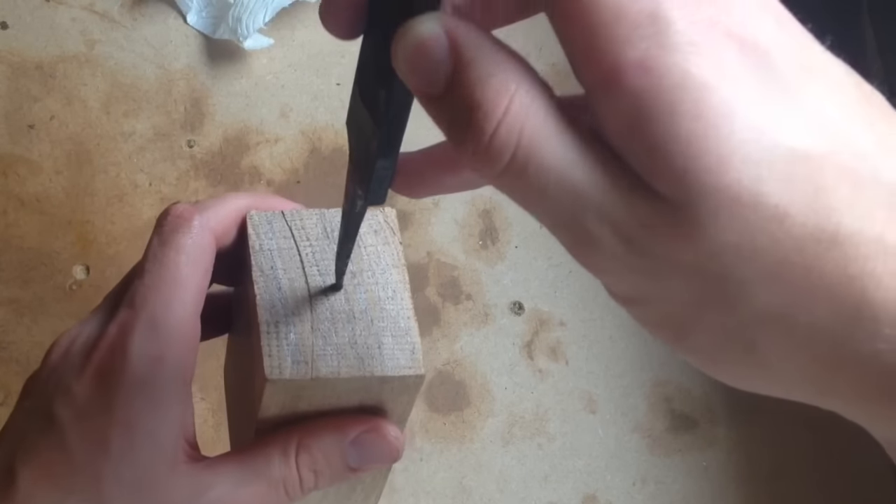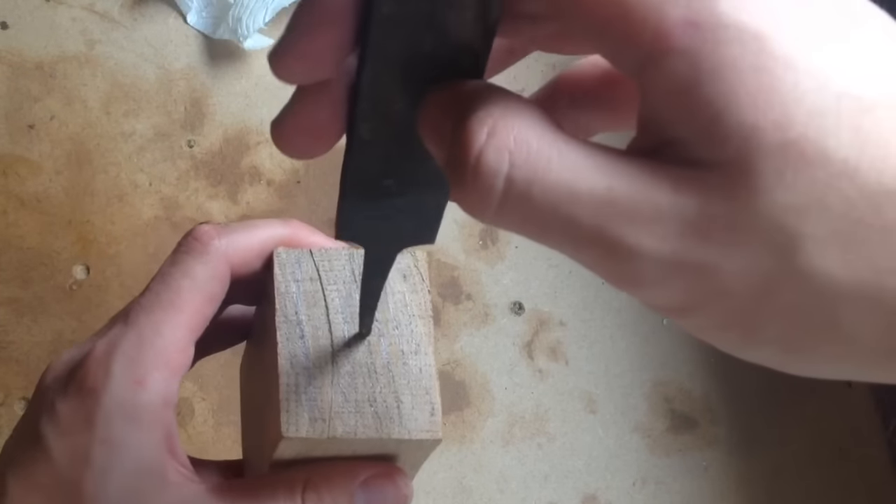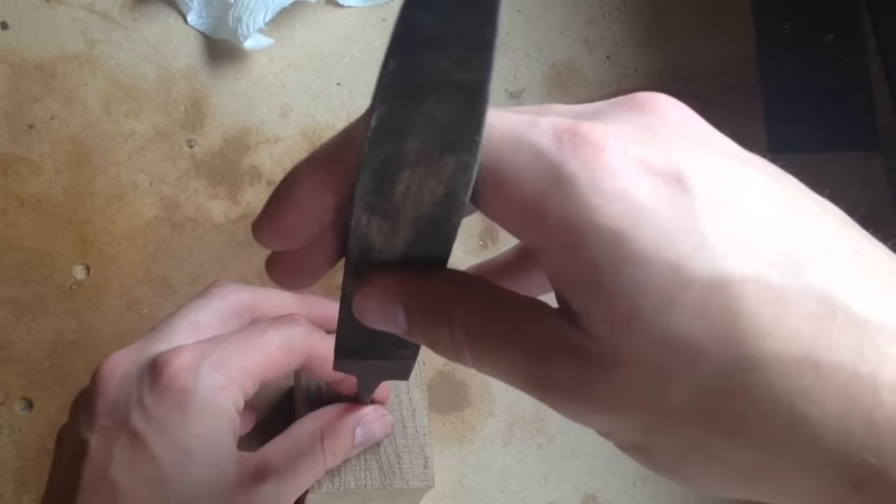This is by far the smarter way of doing it — if you hammer down it shouldn't split. But you just never know, and if you haven't drilled the hole big enough it probably will split, so it's always a bit 50/50. So I'm about to do it with my tool handle — wish me luck.